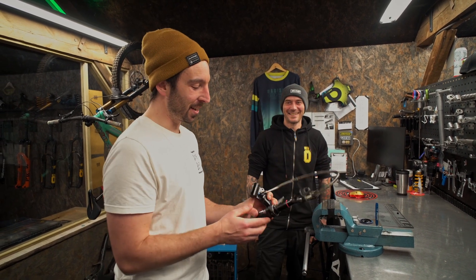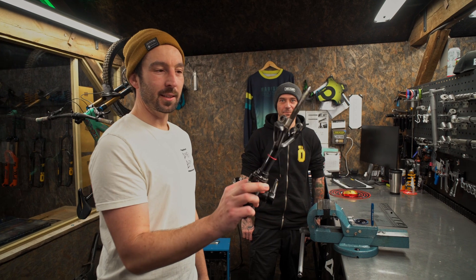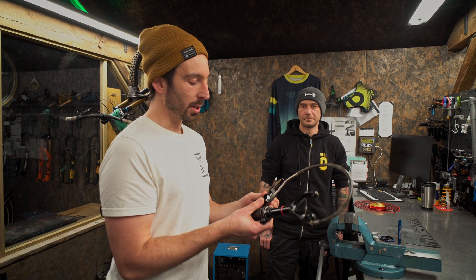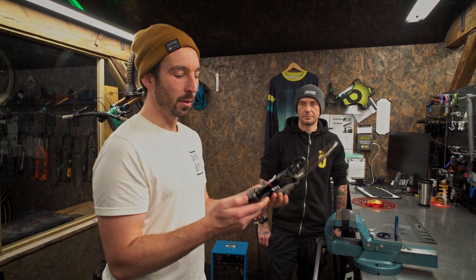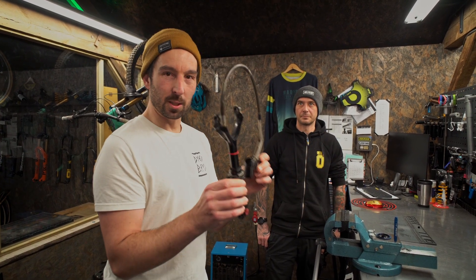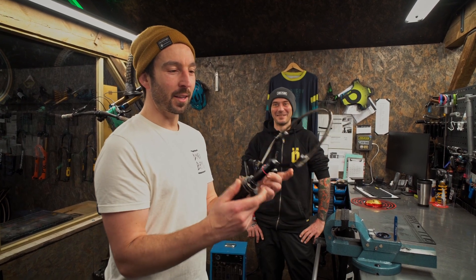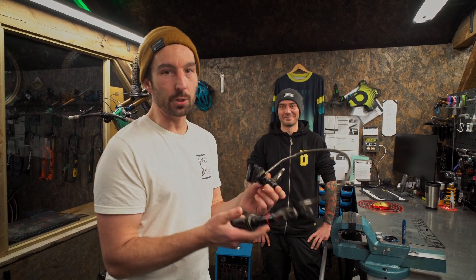Daz is going to run me through exactly how to take these apart. We are actually the Specialized UK suspension service centre, so if you've got a Specialized bike and you've got specific Specialized suspension on your bike, you can send it to us — we are the official service centre for Specialized. So let's get into it.